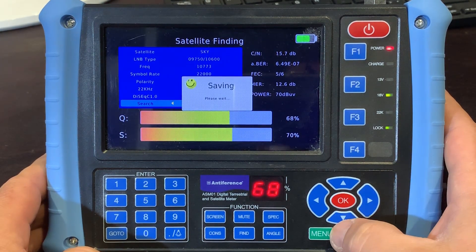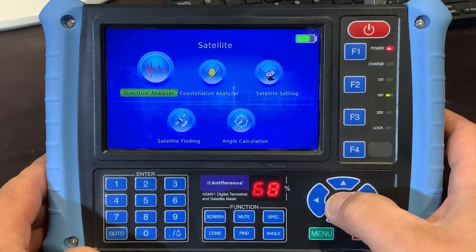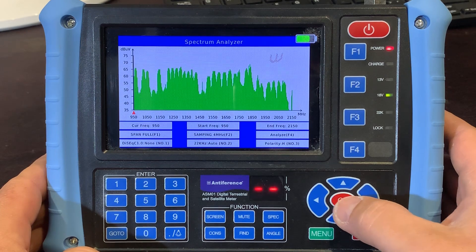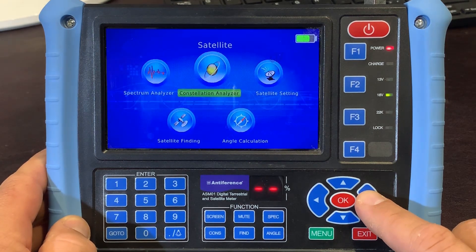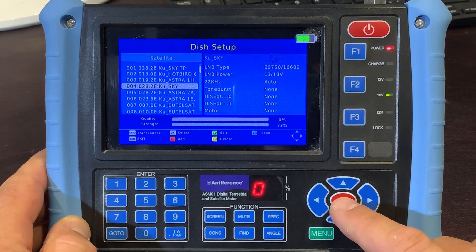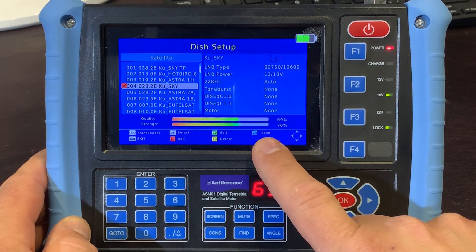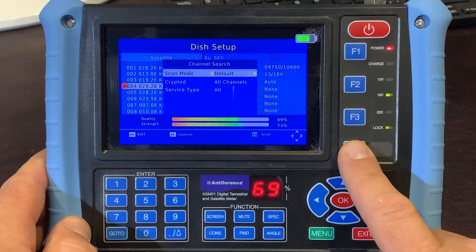Once we've got this set, we can do a number of other things. We can exit from here and have a quick look at the spectrum — a quick readout of the signal coming in right across the spectrum, which is pretty much what we would expect to see. We can also do a scan of the channels coming in on the satellite. If we move across to satellite settings and click OK, there's an audible indication of lock-on. On F4 you'll see there is an ability to scan, so I'm just going to scroll down and click F4.